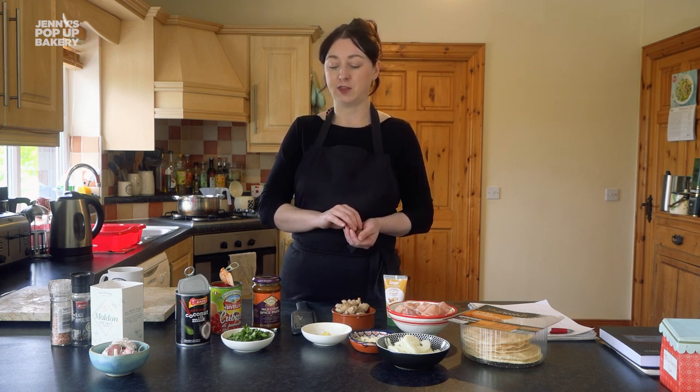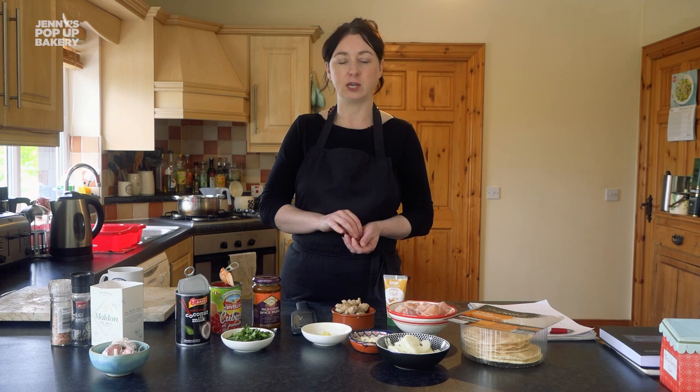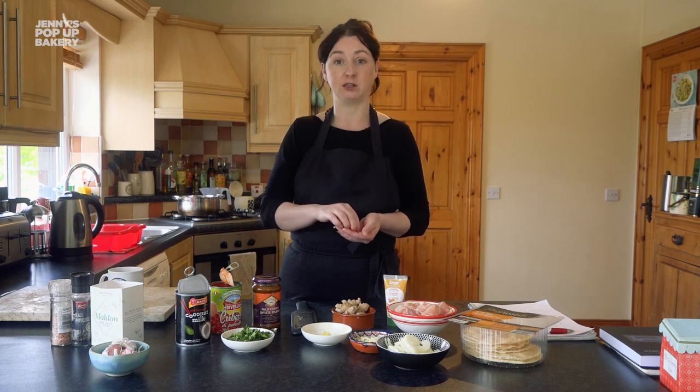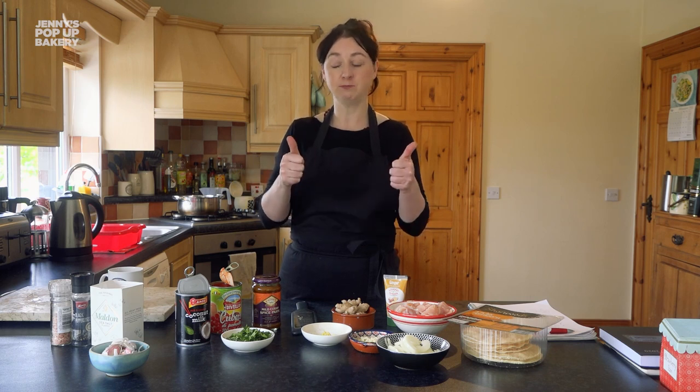The thing about coriander, in case you don't know, is that with a lot of herbs you normally just use the leaves and discard the stems. But with coriander you can use both — just take it out of the packet, chop the whole lot up and put it in. So meet me over at the cooker while we start to cook our curry.